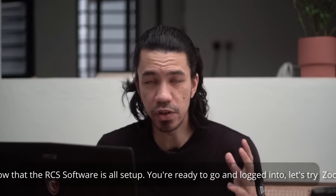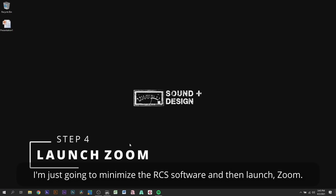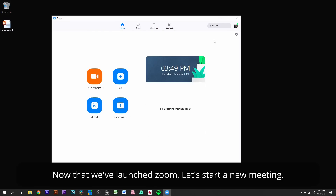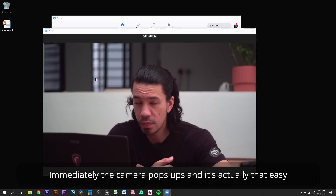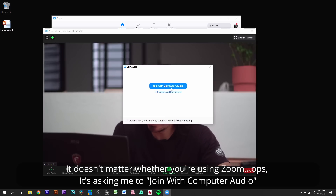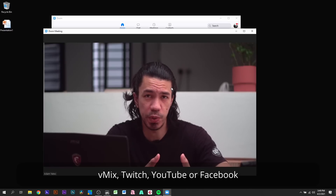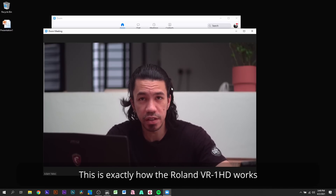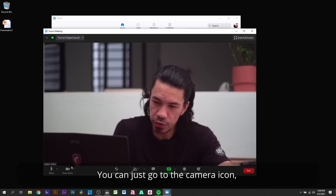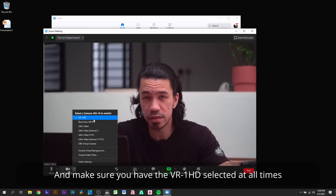Now that the RCS software is all set up, you're ready to go. Let's try Zoom — I'll minimize the RCS software and launch Zoom. Starting a new meeting, the camera pops up immediately and it's that easy. It doesn't matter whether you're using Zoom, Google Meet, OBS, Vmix, Twitch, YouTube, or Facebook — this is exactly how the Roland VR-1 HD works. It is recognized by your computer as a webcam. In case the image doesn't come up, go to the camera icon, click the camera drop-down menu, and make sure you have the VR-1 HD selected.